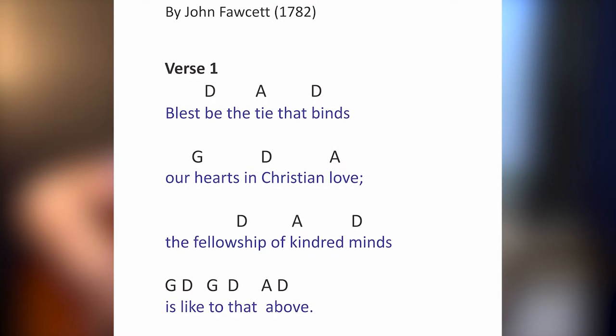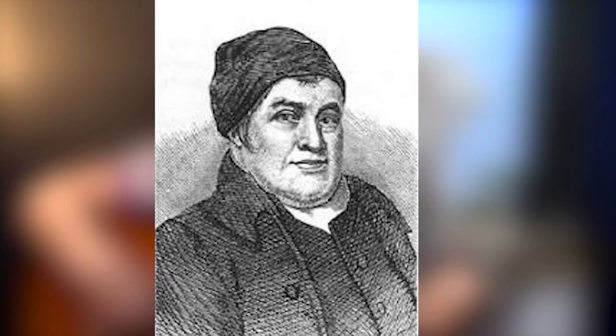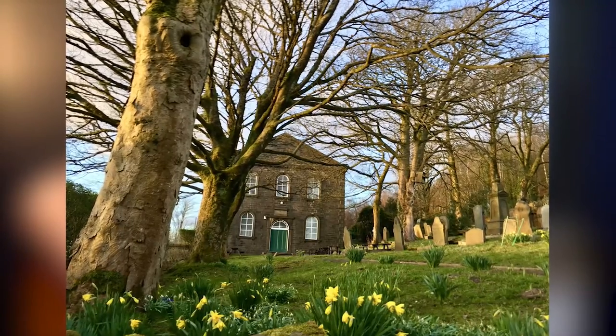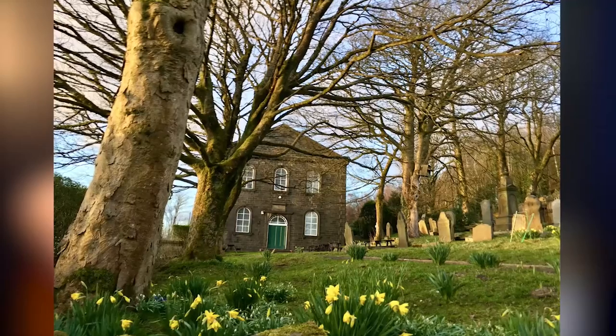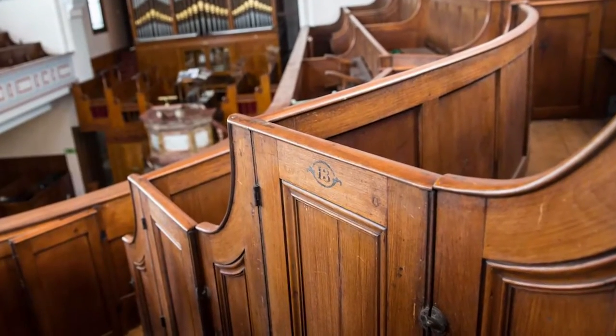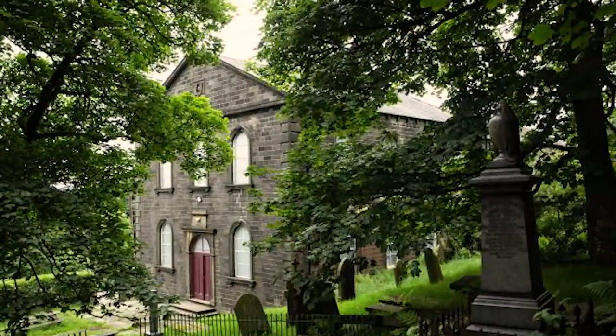It was written by John Fawcett in 1782. He was going away from his small little congregation and was called to London — a big congregation — and he accepted the post. But his congregation was so sad about it that they cried and asked him to stay, and he stayed for many years in the small congregation.